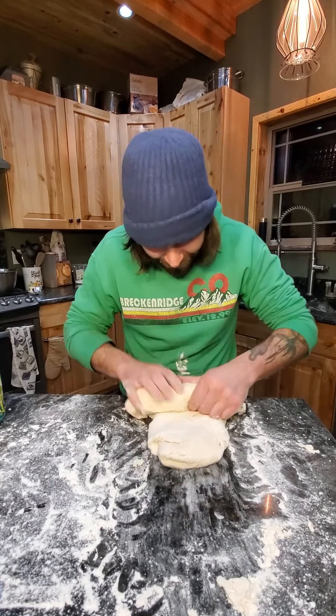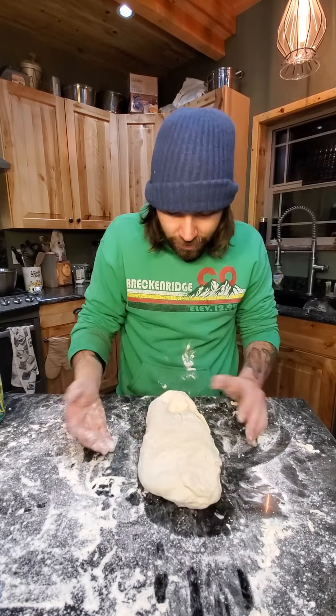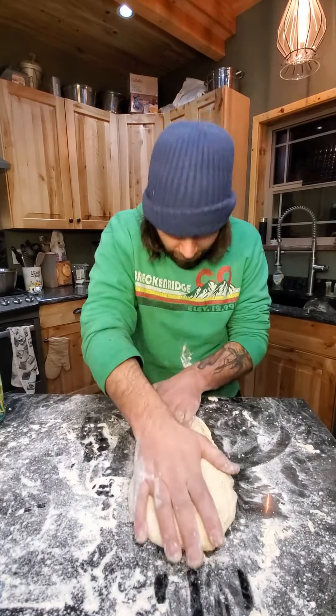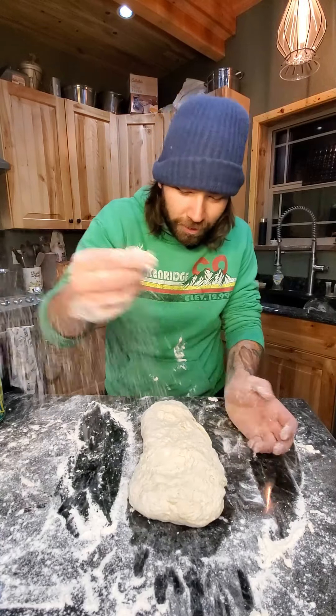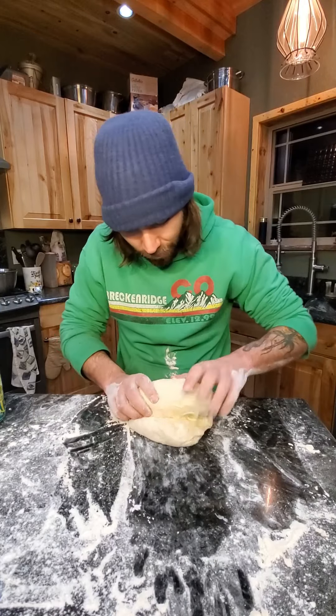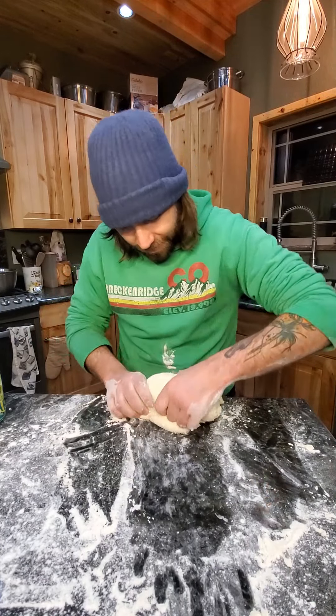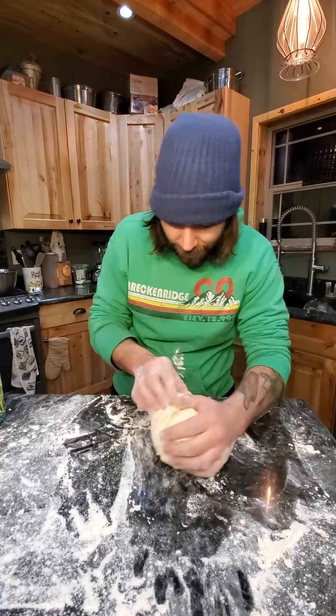Roll back. One more time. See how our dough isn't stretching as much? It's fighting us — it's elastic and pulling back. That's because we've been working the gluten, right? So our dough is telling us that it's ready. One last time, and then from here I'm just going to make a small ball and pinch it.